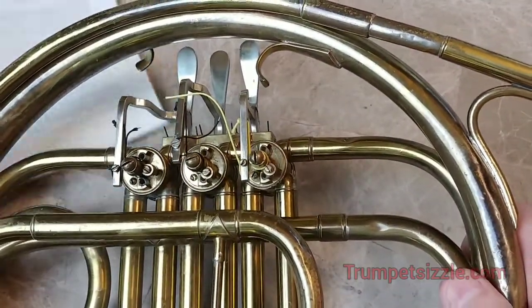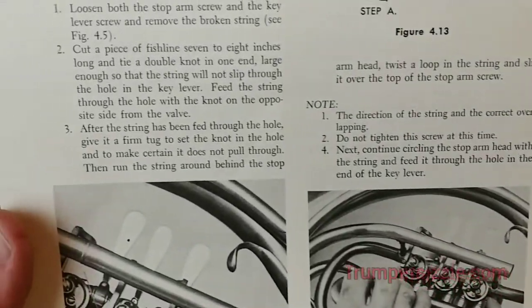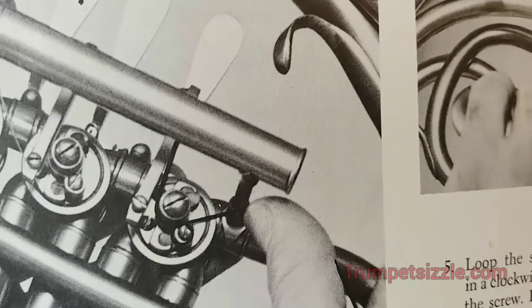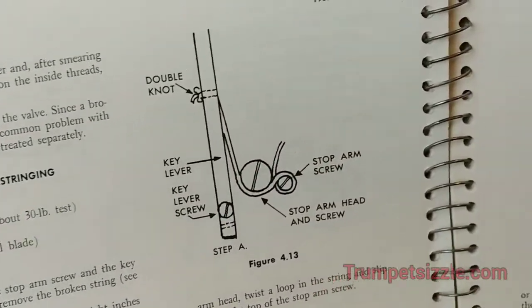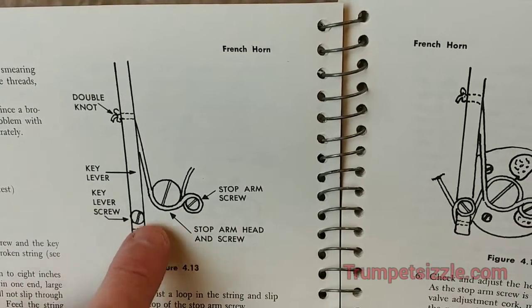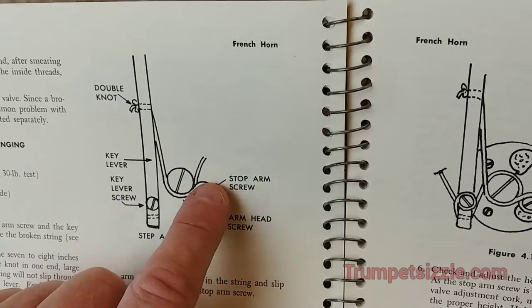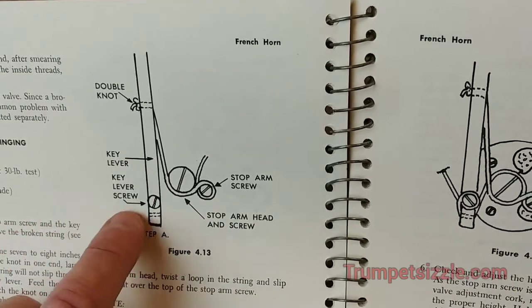I'm going to loosen it slightly and make sure I get under there good, then tighten it back down. That's pretty snug. Notice we didn't tighten the stop arm screw yet — that's not tight. So this is what we've got so far — easy peasy. Just to recap visually, if you take another look at the diagram: here's where we looped around the top head screw, and then came around here, through the hole, and clockwise around the key lever screw, which we've now tightened down.